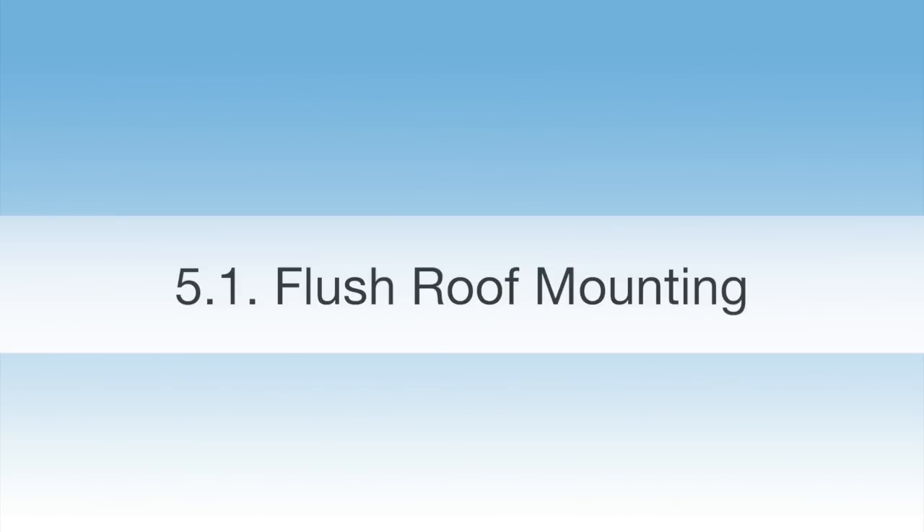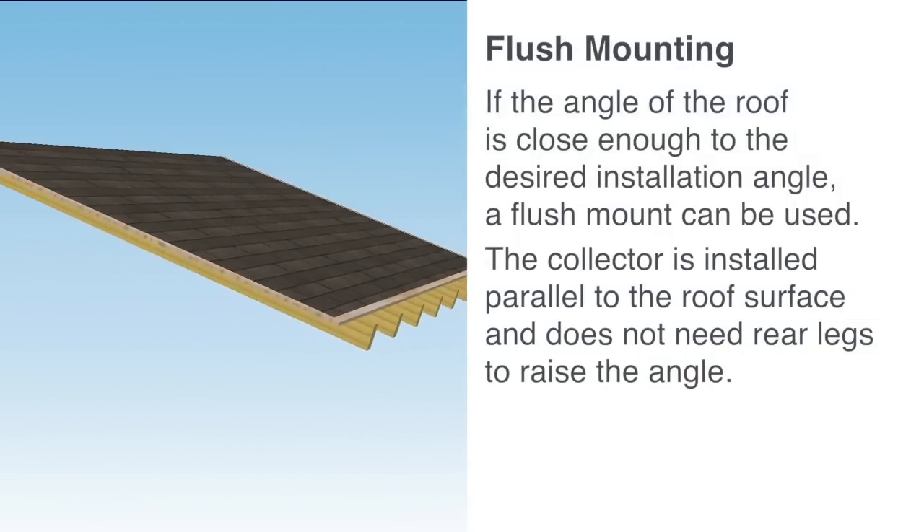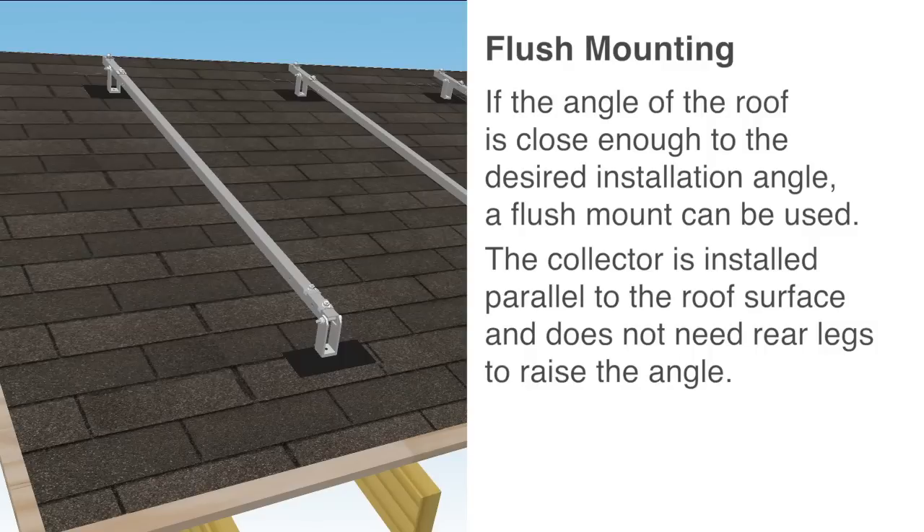Flush roof mounting: If the angle of the roof is close enough to the desired installation angle, a flush mount can be used. The collector is installed parallel to the roof surface and does not need rear legs to raise the angle.